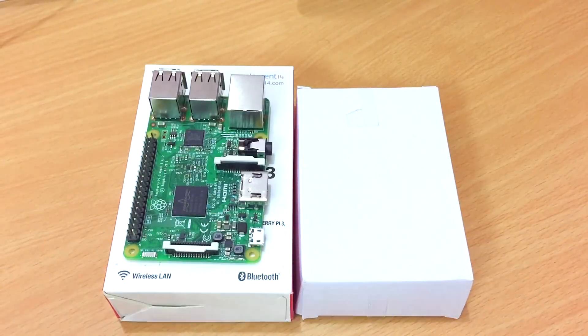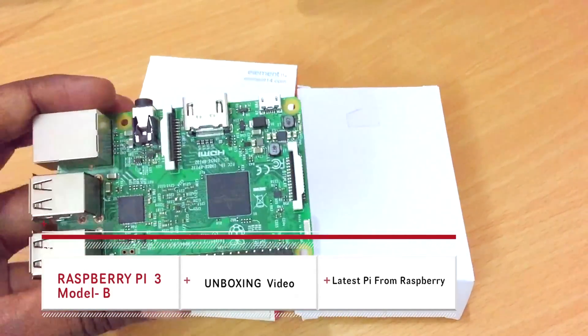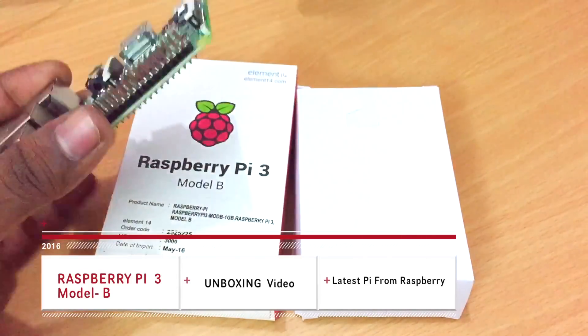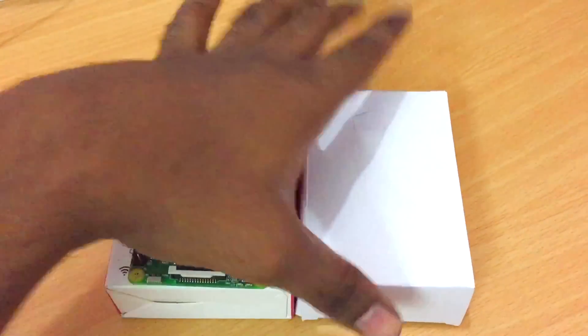Hey guys, welcome to another episode of the Raspberry Pi series. In the last video I showed you unboxing the Raspberry Pi 3 Model B, which is the latest generation Raspberry Pi from the Raspberry Pi company. In this video we're going to see how to get started.